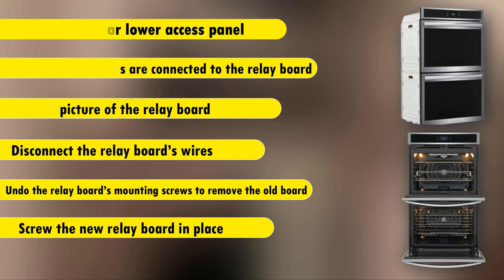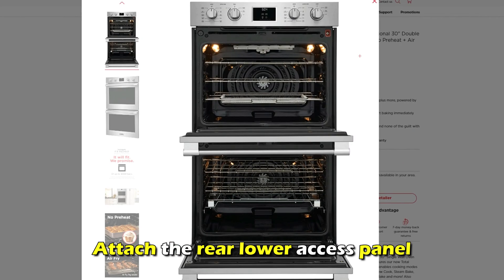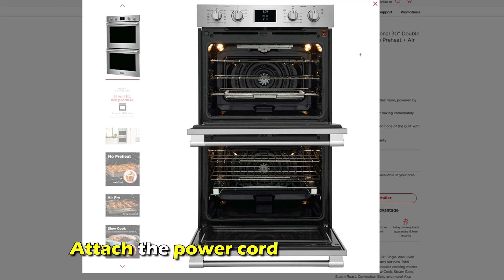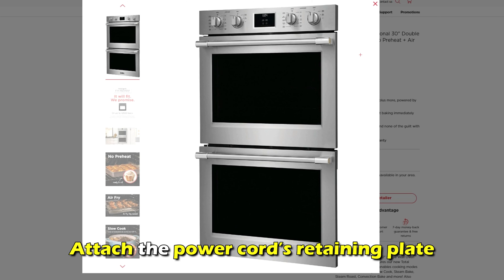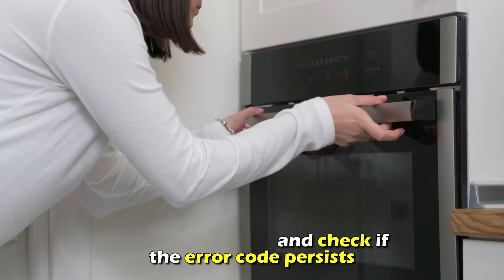Disconnect the relay board's wires and undo the board's mounting screws to remove the old board. Screw in the new relay board and use the photo you took earlier to reconnect the wires. Attach the rear lower access panel and the power cord's retaining plate. Plug in your oven and check if the error code persists.